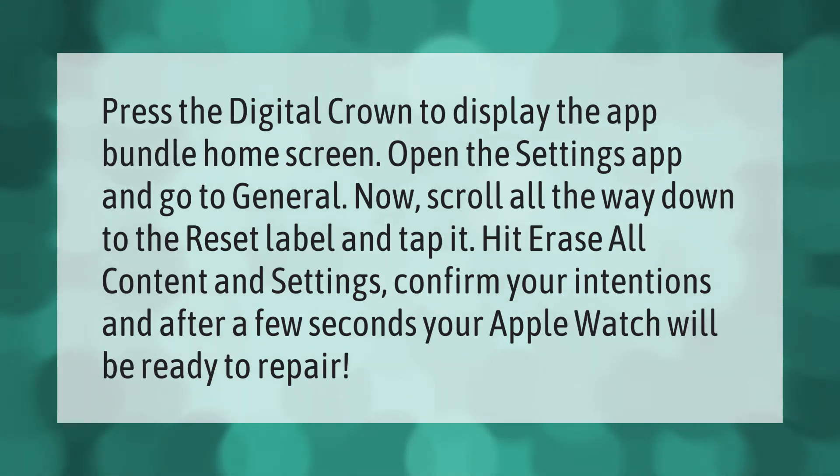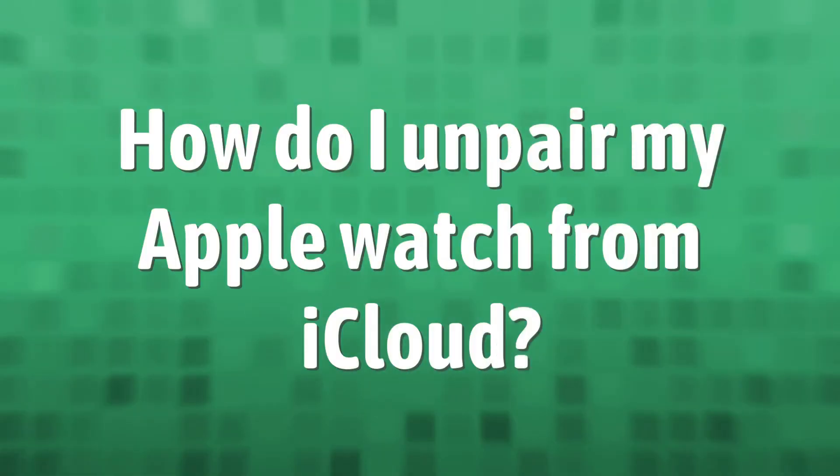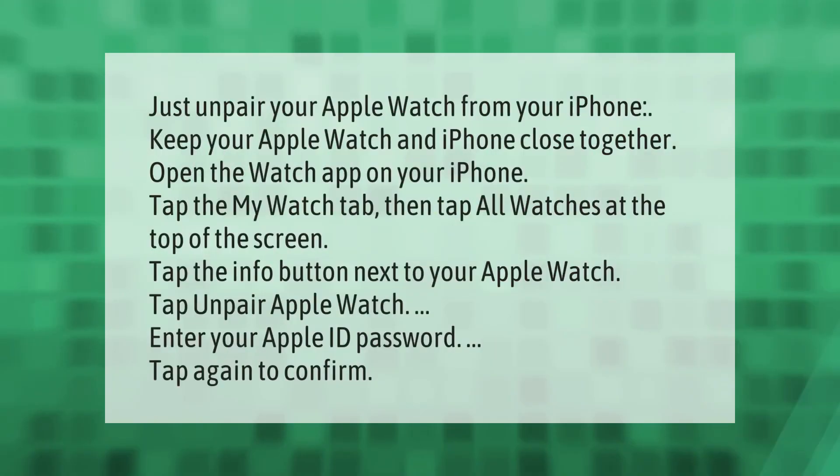Go to General, then scroll all the way down to the Reset label and tap it. Hit Erase All Content and Settings, confirm your intentions, and after a few seconds your Apple Watch will be ready to repair.